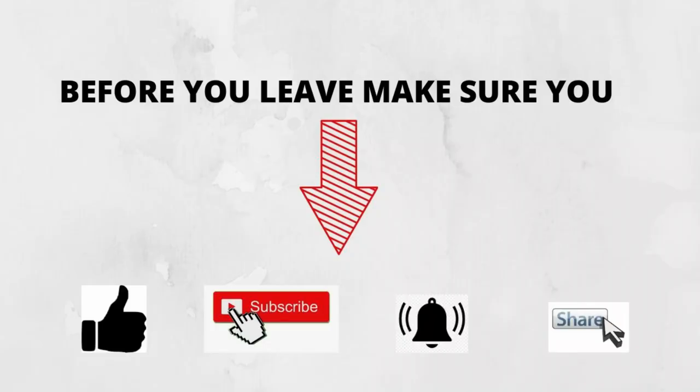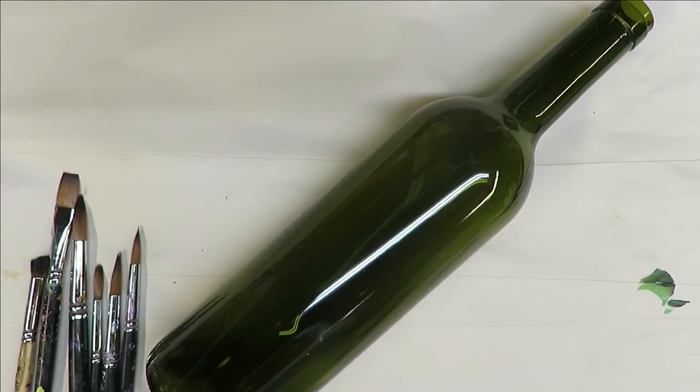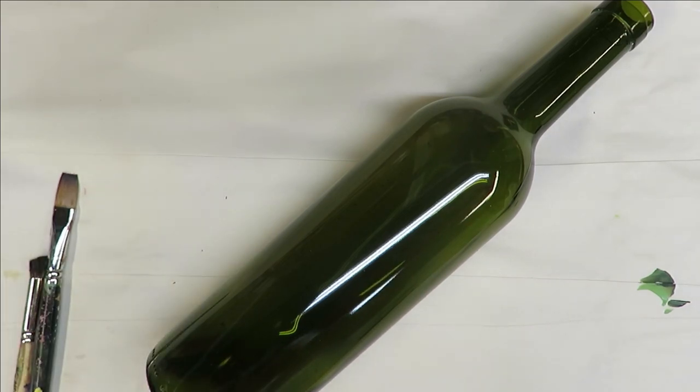I've cleaned off my wine bottle. This is the wine bottle that I do designs on and then I clean it off and paint over it again, just for the purpose of doing videos on it. I will be getting back into painting bottles — I just got a new load of bottles. I actually get them from a local bar or restaurant, and that's a good way to get bottles if you're going to be doing bottle painting.